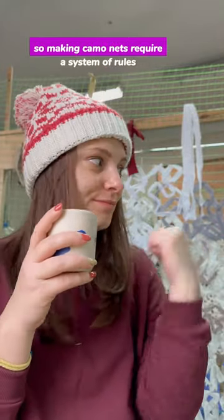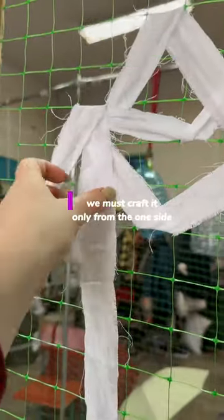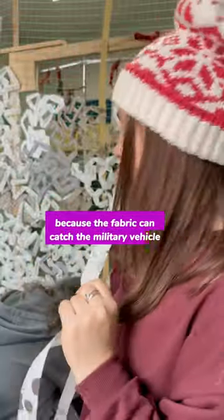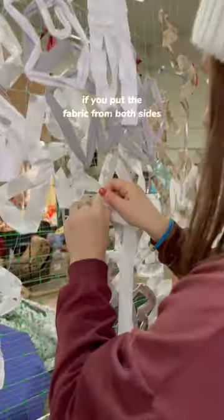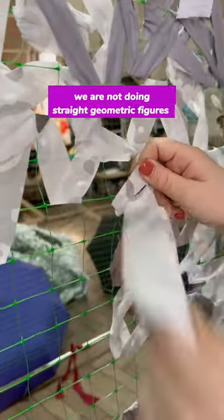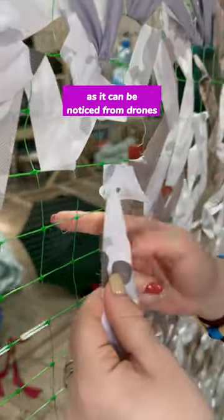So, making camouflage nets requires a system of rules. We must crop only from one side, because the fabric can catch on the military vehicle you're trying to hide if you put fabric from both sides. We are not doing strict geometric figures like rhombuses or zigzags, as those can be noticed from drones.